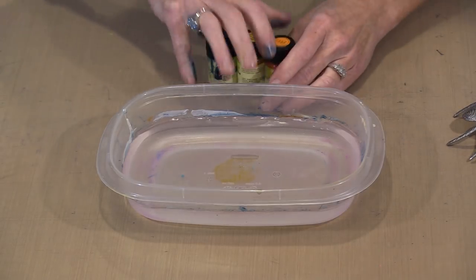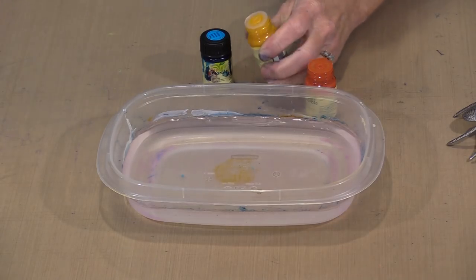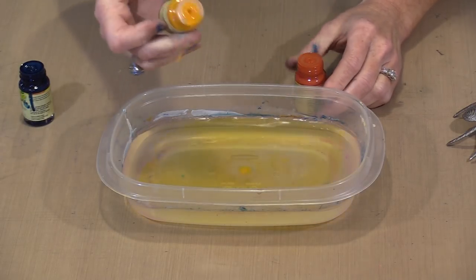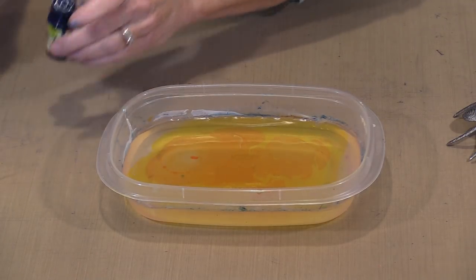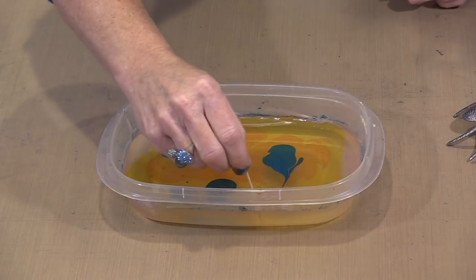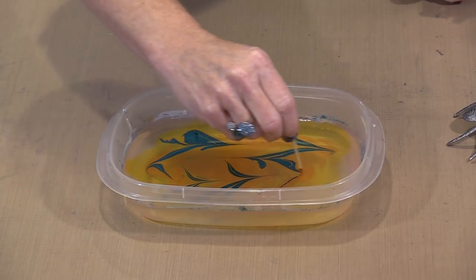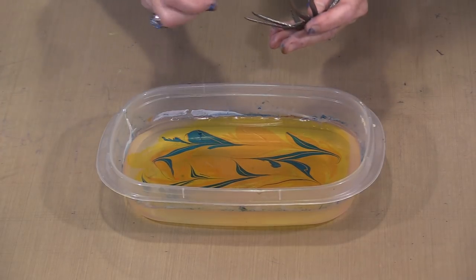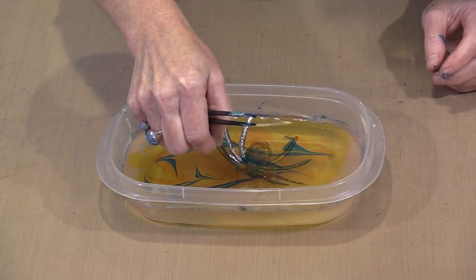I've got my products all shaken up. I'll take the caps off, and this time I'm going to start with a base of yellow — which seems fitting for a spider. I've got yellow covering my entire surface, then in comes some orange, and then I'll drop in some turquoise. I'm going to move it around with a toothpick to get some patterning in it. I think I could use a little bit more, so I'll take a moment to do that.